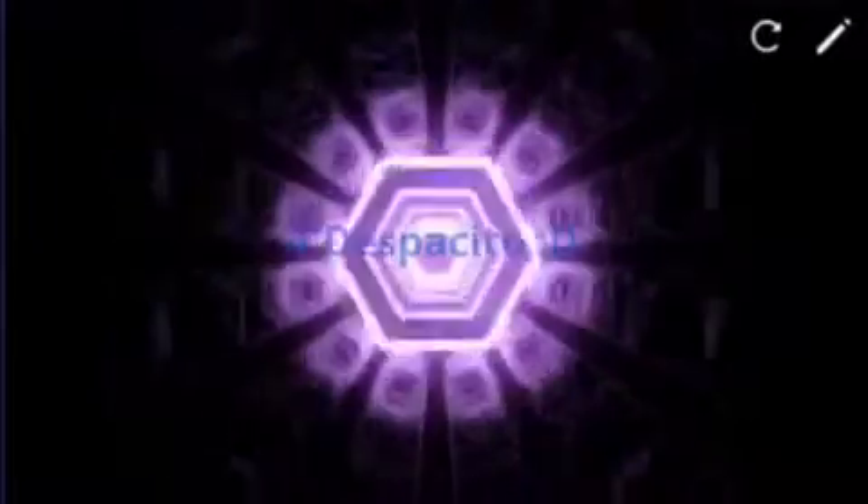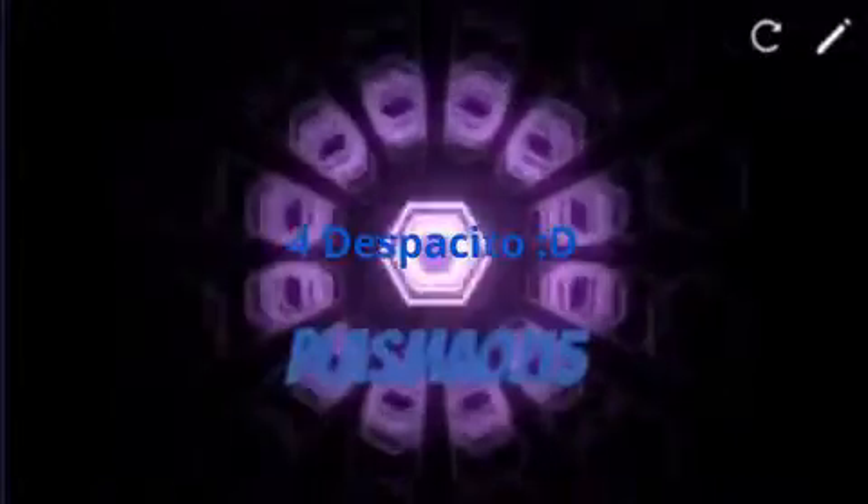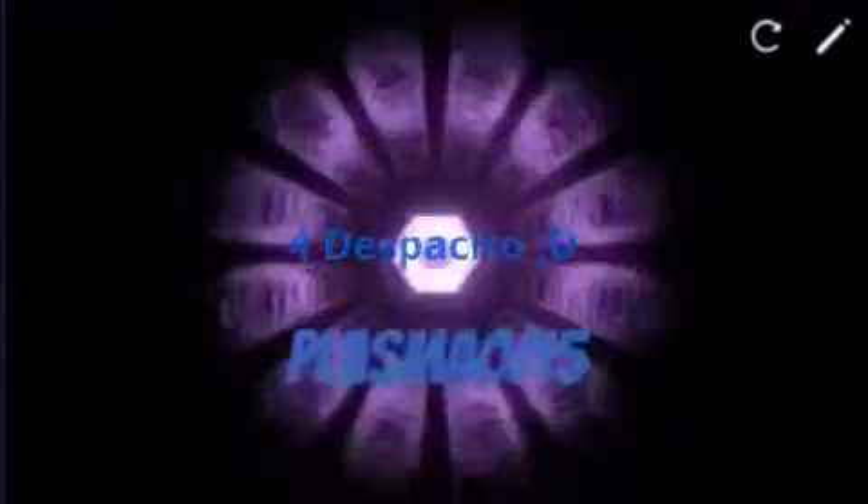Yeah, this is literally what all of those teasers were leading up to. That's me showing you how to build a LEGO Despacito. If you've seen the last videos, the A-teaser and the SOS video, then you should have seen the Despacito thing appear, because that's what I'm building — it's LEGO Despacito — because I was bored.